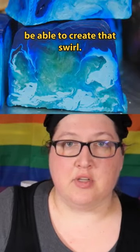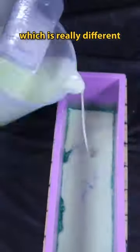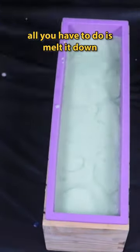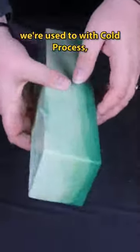I want so badly to be able to create that swirl, so let's try. I'm scenting this one in candy cane and we're using melt and pour, which is really different from our usual cold process. Melt and pour is soap that's already gone through saponification, so all you have to do is melt it down and pour it into a mold. It does require a really different skill set than what we're used to with cold process.